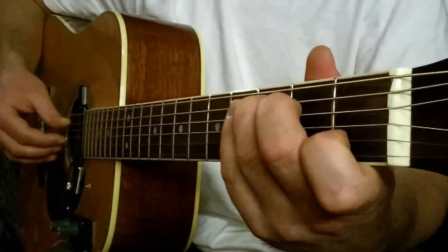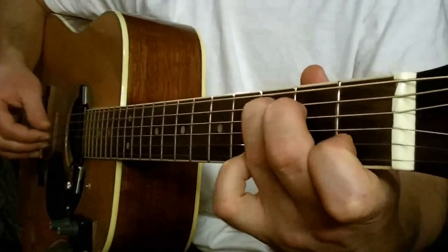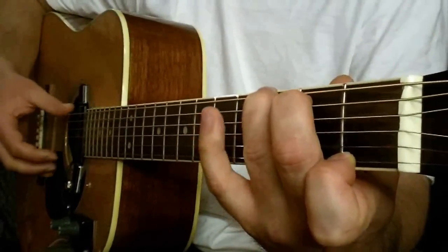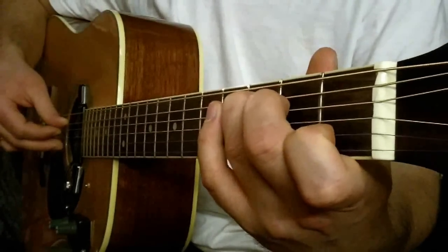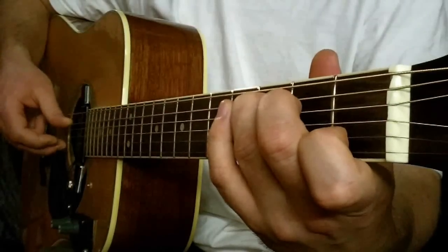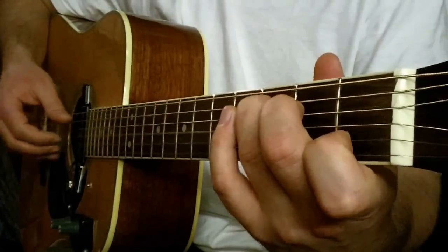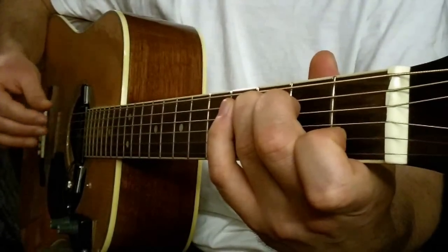Część druga — czym prędzej się wybierajcie. Akordy to dwa razy C-Dur i dwa razy G-Dur siedem. I tutaj przy C-Dur gramy struna druga i struna piąta razem. Trzecia, pierwsza, trzecia. I to jest dwa razy.